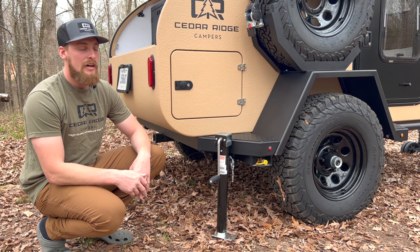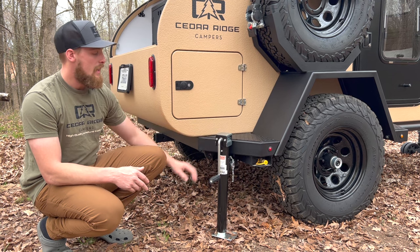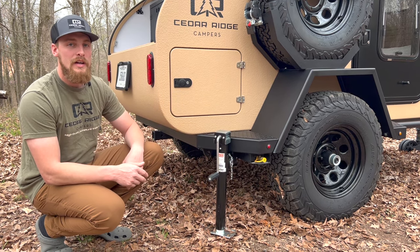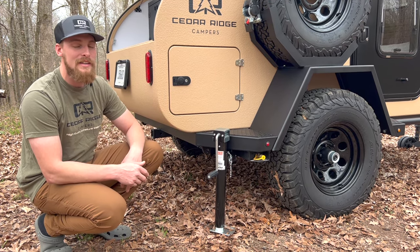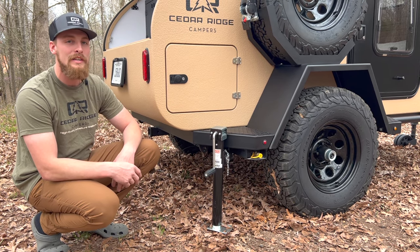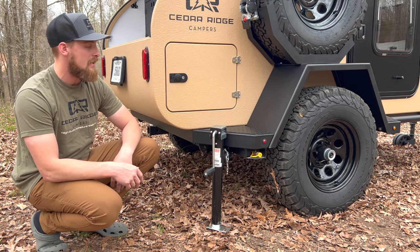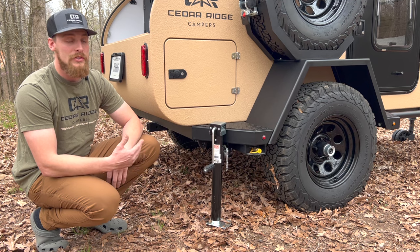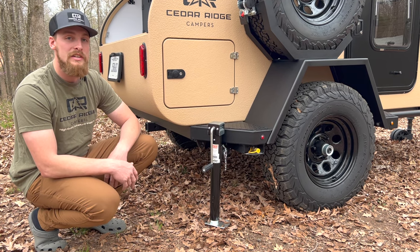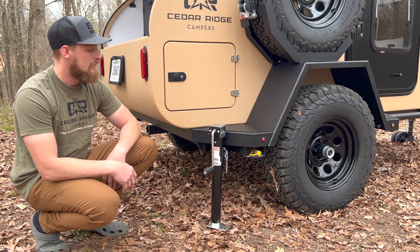Standard on the Vega XT are leveling jacks in the back — these are removable jacks. We tried the little crank-up levelers but they just got full of dirt. So we put regular tongue jacks on each side in the back; you can actually lift the whole trailer off with them. If you need to change a tire on the trail, just pull out your jack and lift up your trailer.